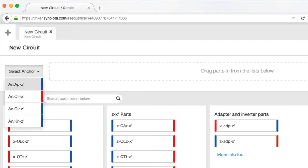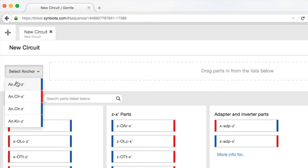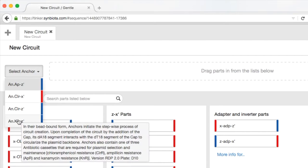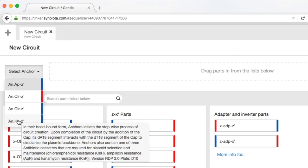We'll look at that a little bit deeper afterwards. The second really important thing is what's called a selection marker. A selection marker is an antibiotic resistance gene that allows you to select for your organism that you've created. In the kit we have ampicillin, chloramphenicol, and kanamycin.